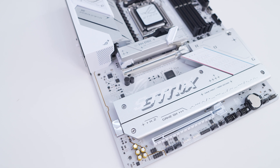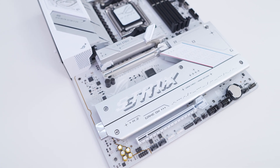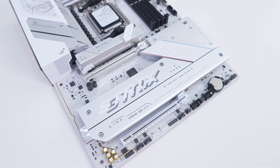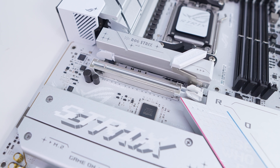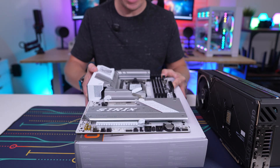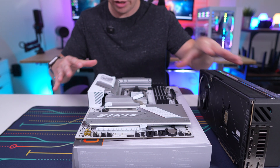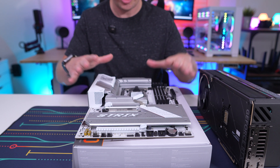When it comes to expansion slots, there are only two PCIe x16 slots. The top slot is PCIe 5.0 while the bottom slot is PCIe 4.0 and is only x4 electrical. The top slot is also metal reinforced. One thing you will notice is that there's no button to release the top graphics card slot — with big cards, you'd normally want a button or something to release your graphics card, but you actually don't have one on this board.